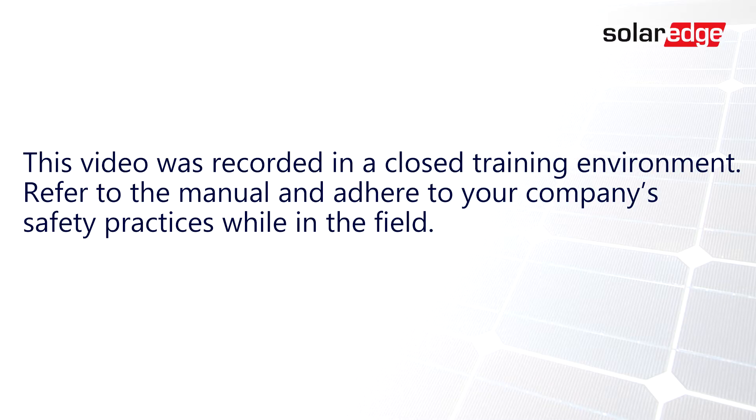This video was recorded in a closed training environment. Refer to the manual and adhere to your company's safety practices while in the field.